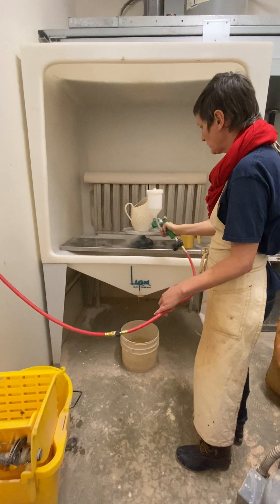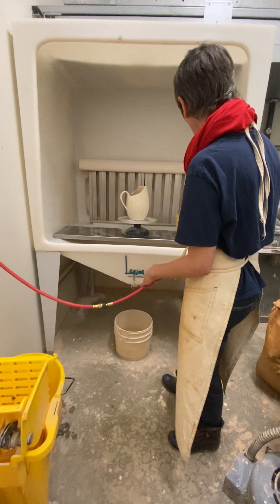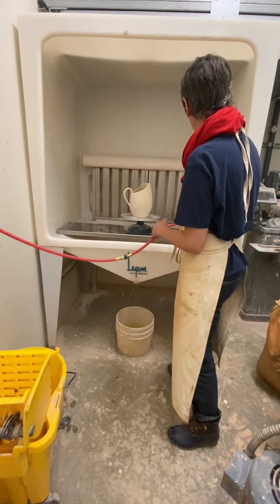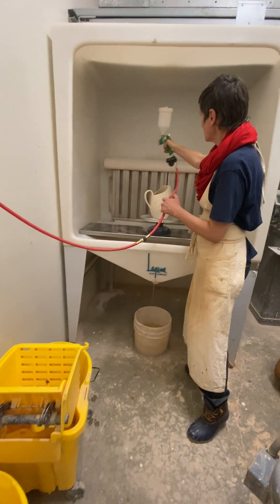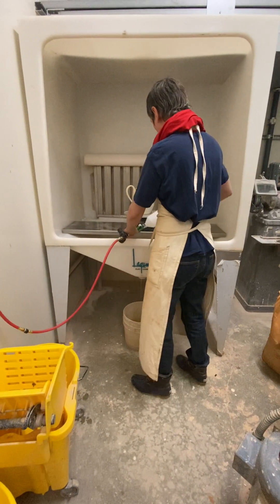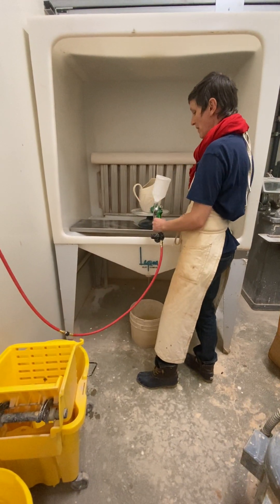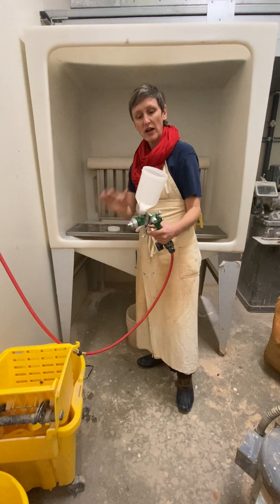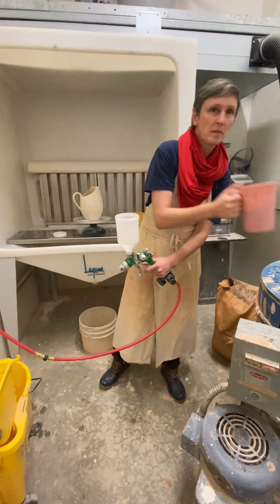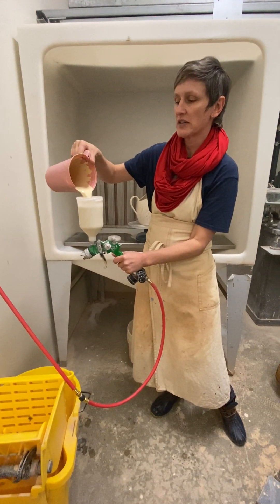Does everybody see that? Kind of cleaning up a little bit and also cleaning up the other side of the gun. So that's how it works. What's nice is we've got this little water bucket — this is made specifically for glazing. Now that I know my gun is completely clean, I'm going to come in and fill this full of my glaze. Give yourself a generous amount.